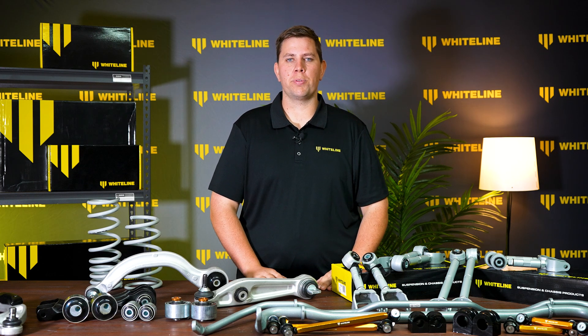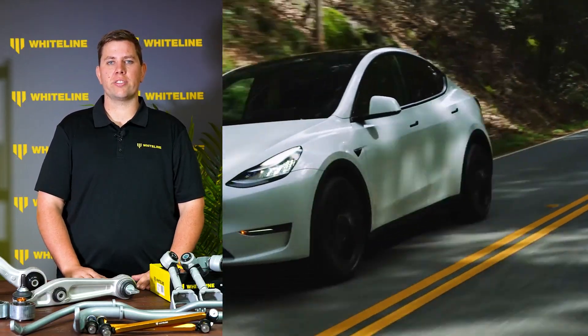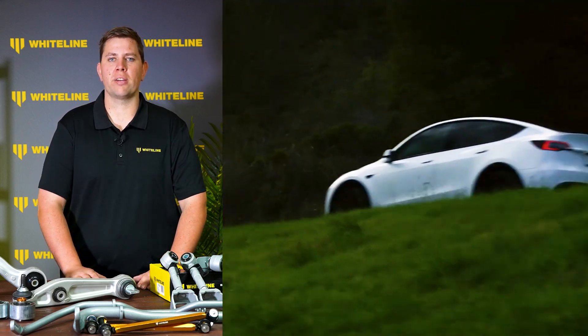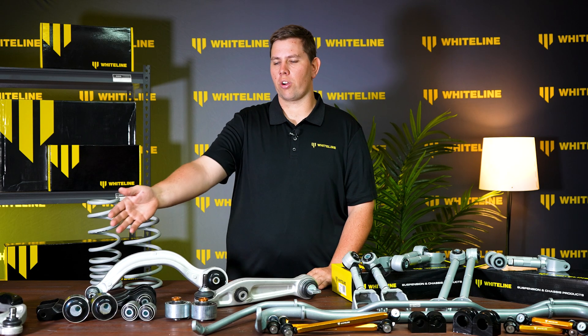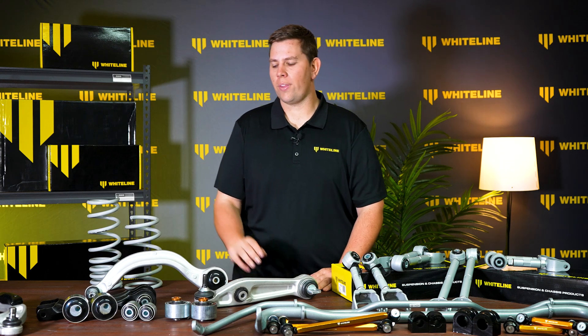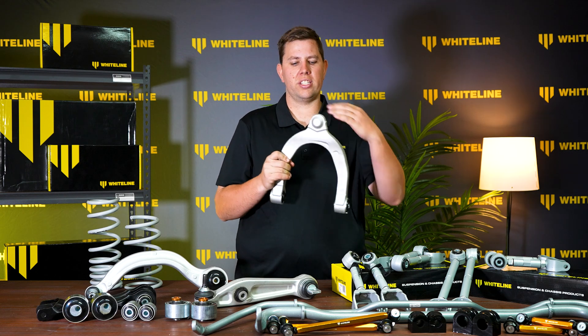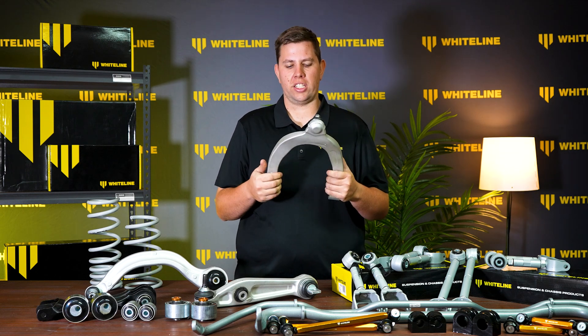Here in Whiteline's R&D department we've been working with the Tesla Model Y lately and we've noticed a few key areas to develop new parts for to make improvements to this vehicle. The first thing we found during testing is that the upper control arms can develop a squeak when water ingresses into the back of the ball joint. Here at Whiteline we've developed a new forged aluminium control arm with a sealed ball joint unit that alleviates this issue.